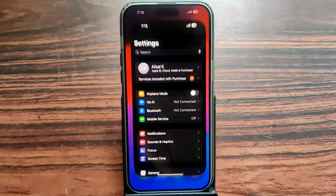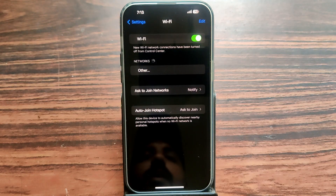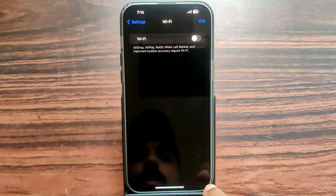Open your Settings, then go to the Wi-Fi menu. You can see Wi-Fi is turned on, not turned off. You can only turn off the Wi-Fi from the Settings. Now Wi-Fi is turned off.